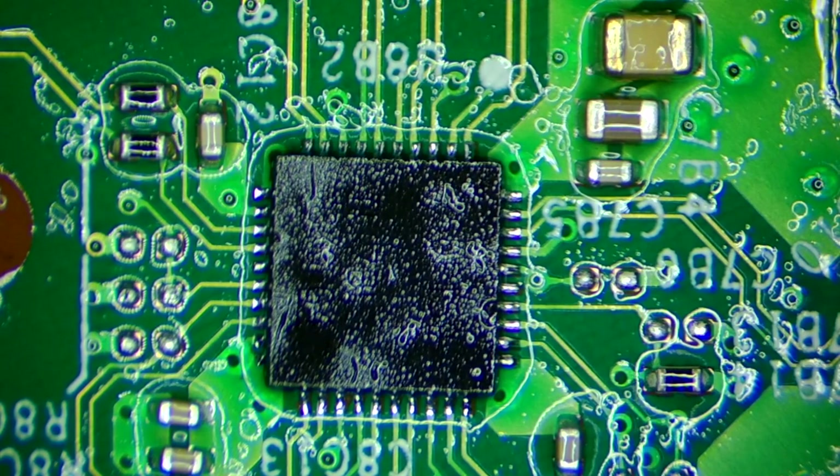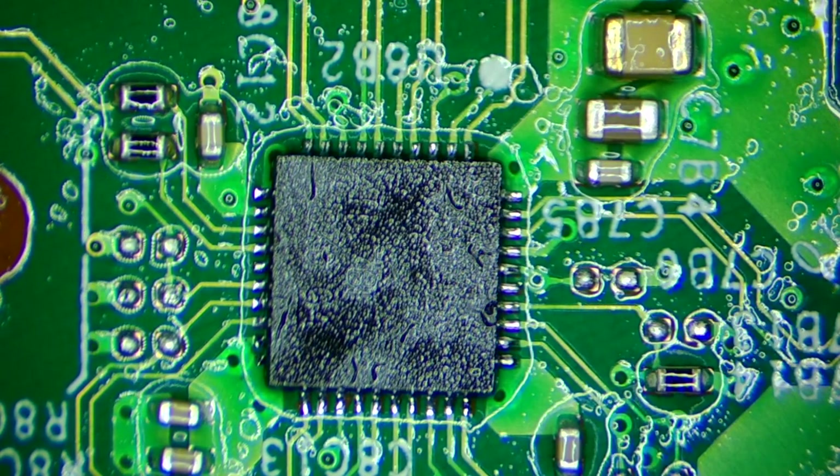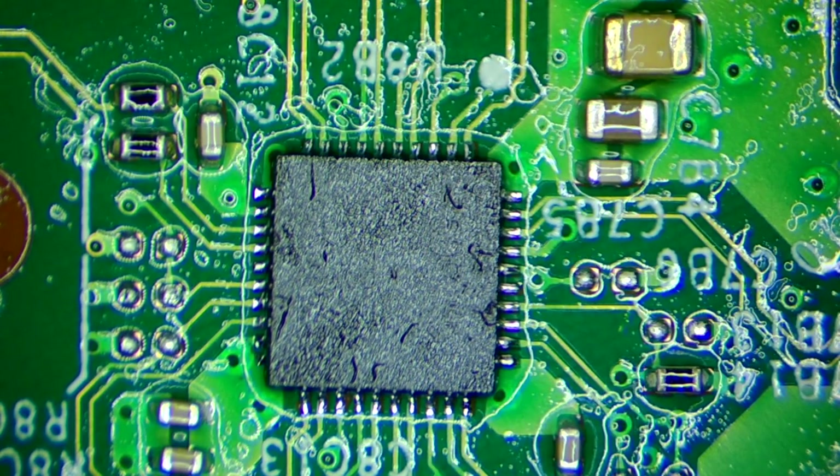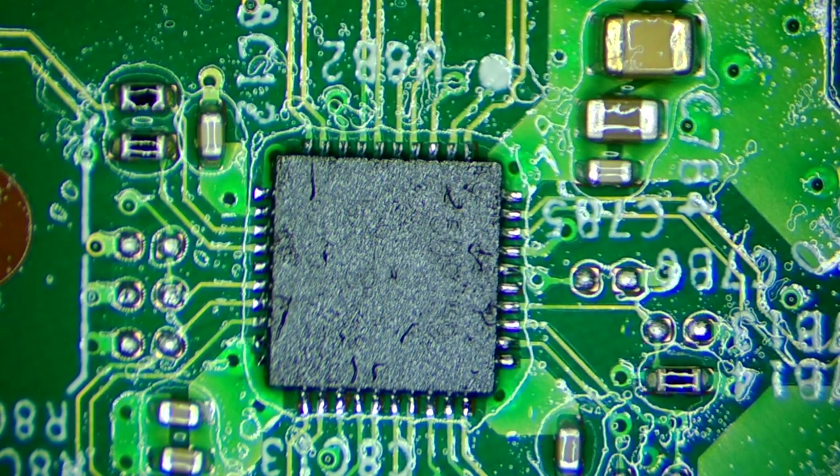Okay, so here we have a new IC perfectly soldered. Let's put it together and see if it works.